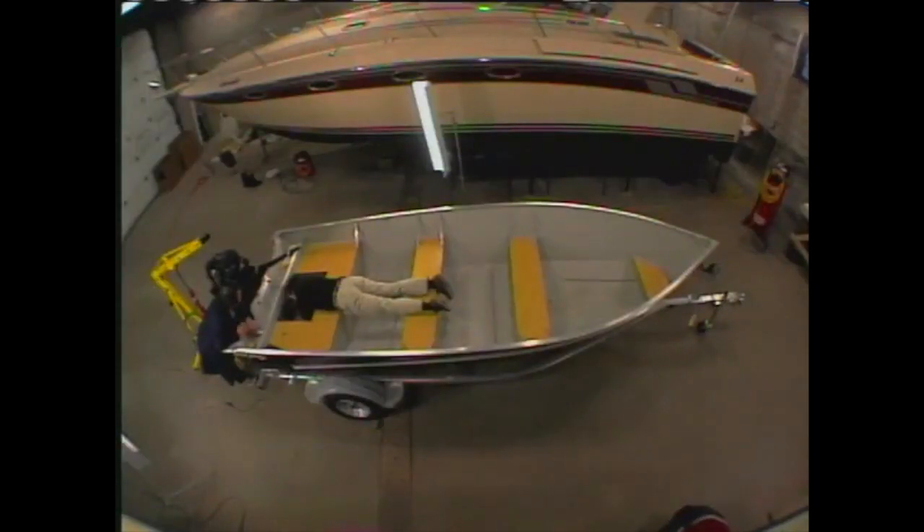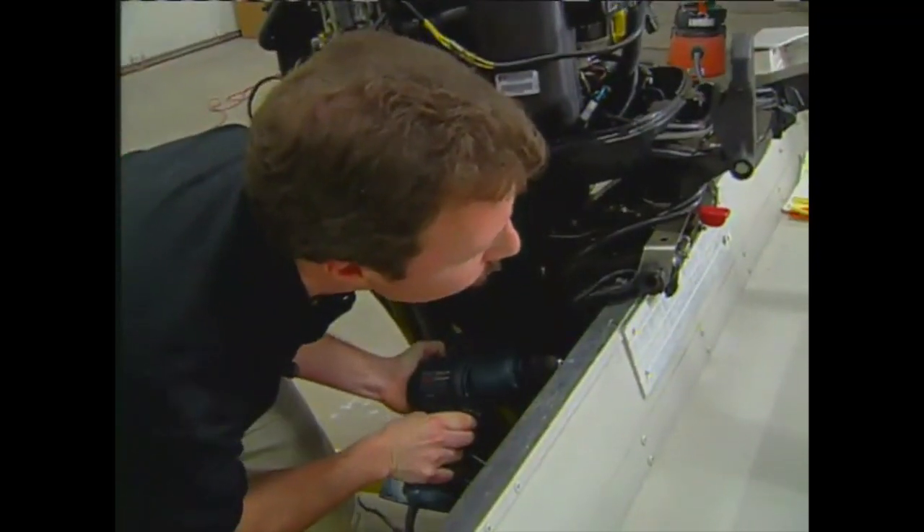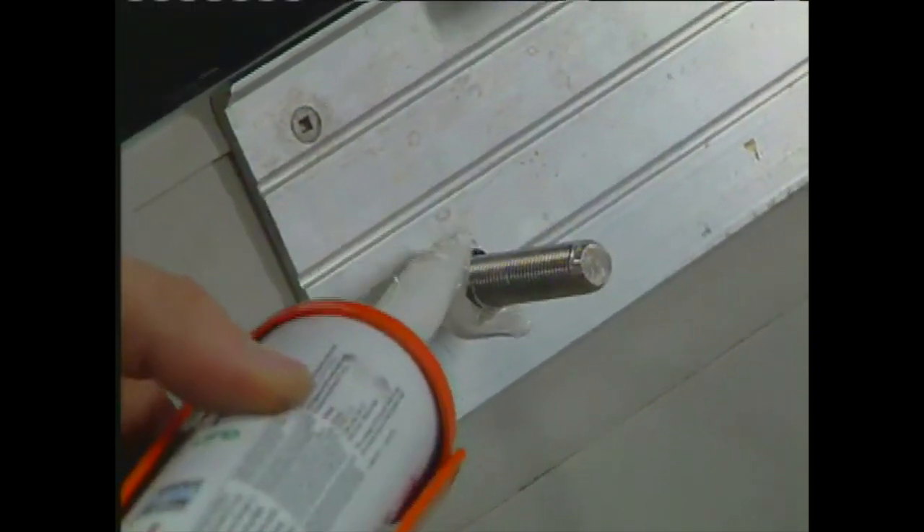Next, we rigged the used 50-horsepower Mercury four-stroke onto the transom. It's important to make sure it's exactly centered and then drill and bolt the mounting bracket into place using plenty of sealant for use below the waterline, like 3M's 4200, both inside and out.